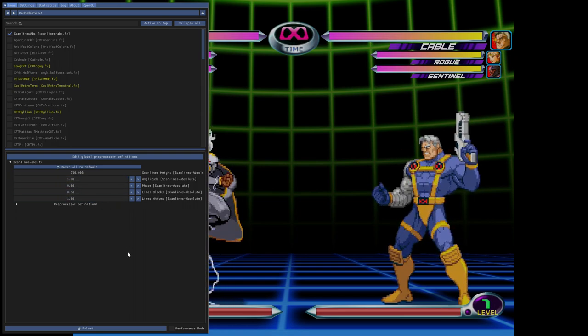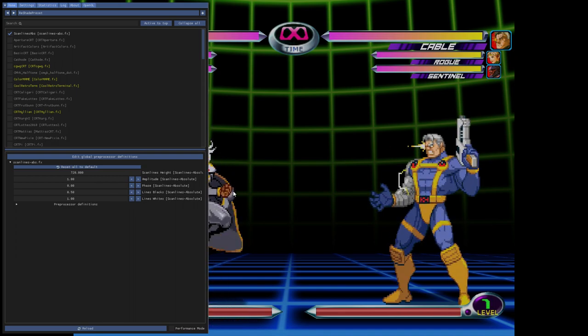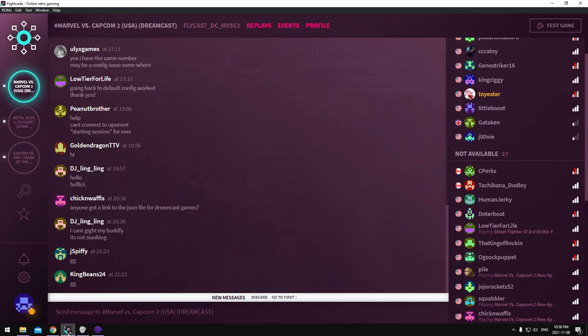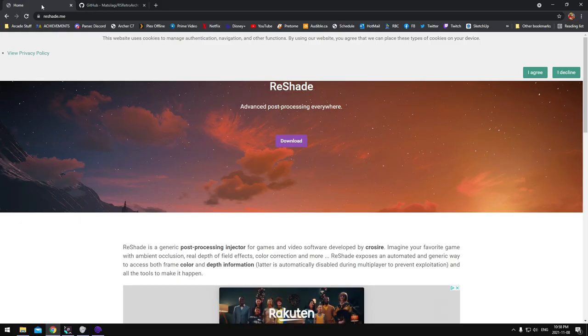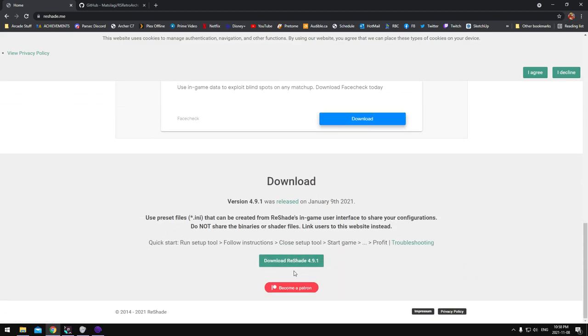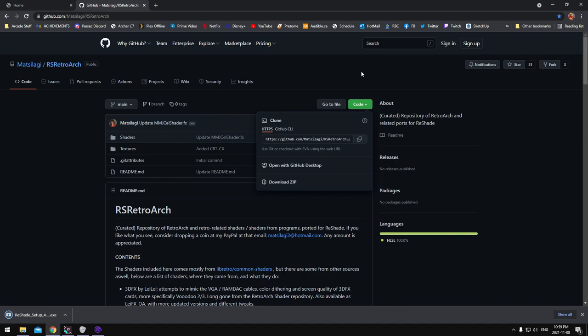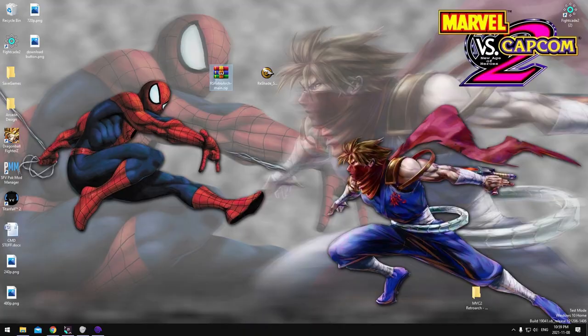I'll show you real quick where to go and how to get this installed — super easy. Here are the two sites; I've got them linked in the description. Just click download to get your ReShade downloading. Then on GitHub, go to this page, click Code, then Download ZIP. You're gonna need WinRAR, WinZip, 7-Zip, or whatever — I'm sure you guys have that already.